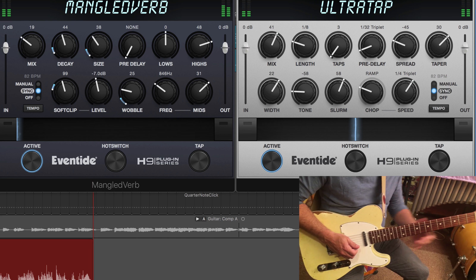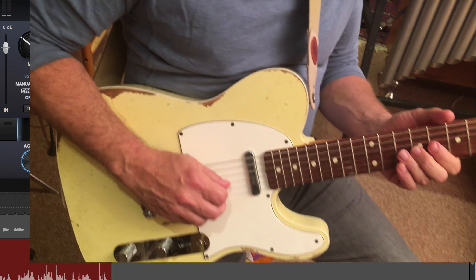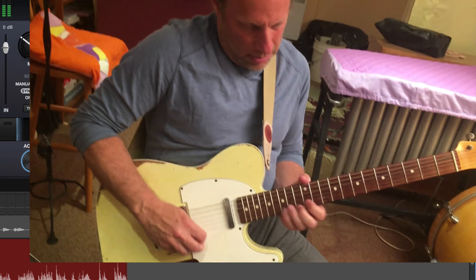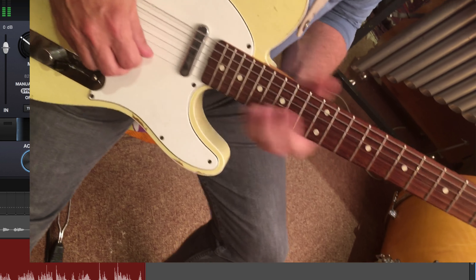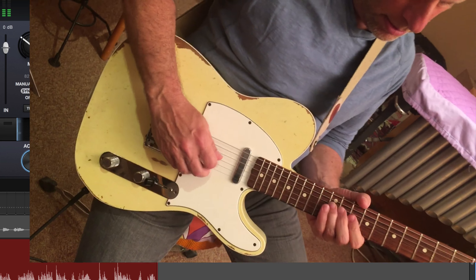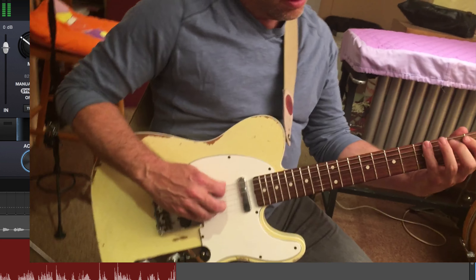Now here's where it gets nice and wild — we're running it into MangledVerb and going to town. I love the soft clip for a nice aggressive guitar sound. I've got a fair bit of level dialed up and we're not holding back in terms of the size and the decay, and even the mix. We're going to get some nice aggressive dirty reverb here, and some wobble will add some movement. That's a little over the top, but we're going to put it to work on a really nice lead guitar solo.